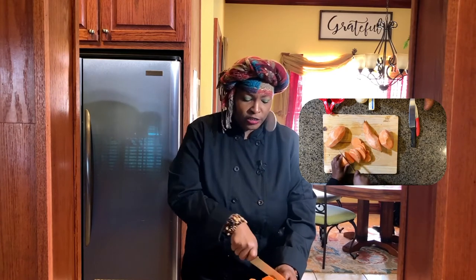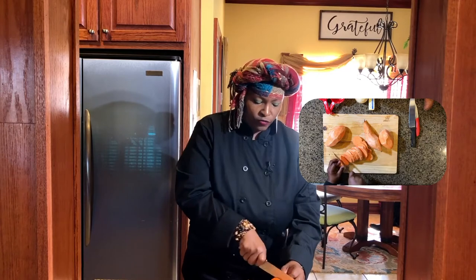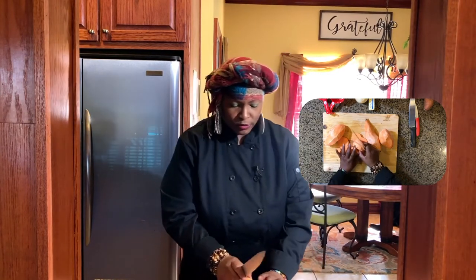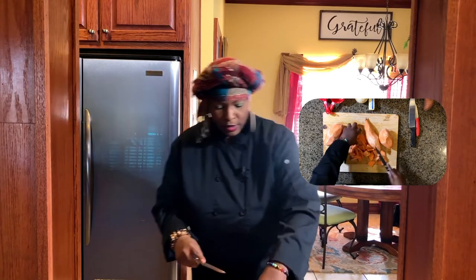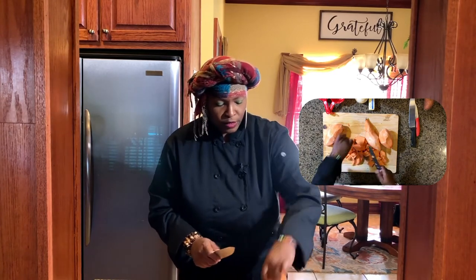Some people actually cook them like this in circles, but I like to cut the circles in half and then cut them again and again — however size you want your sweet potatoes is up to you. Make sure you get a good knife that can really cut through sweet potatoes because it's pretty tough. Once you put them in a pot they'll get really soft, but make sure the knife can cut right through and you don't cut yourself. These are some really healthy potatoes — nice color, no discoloration.